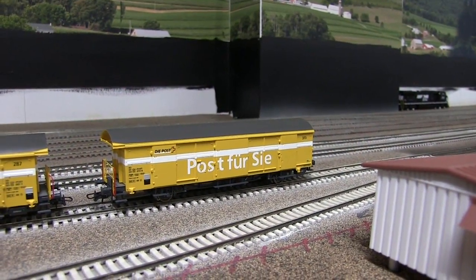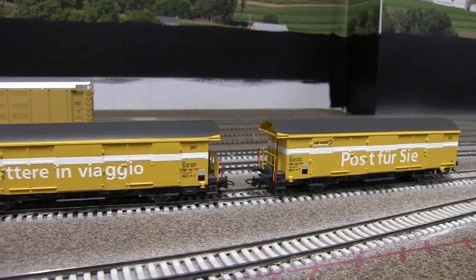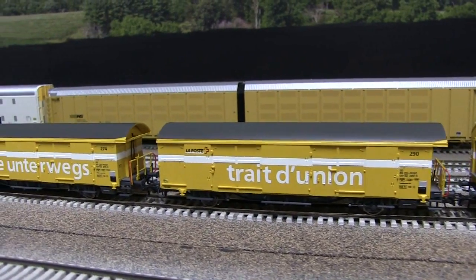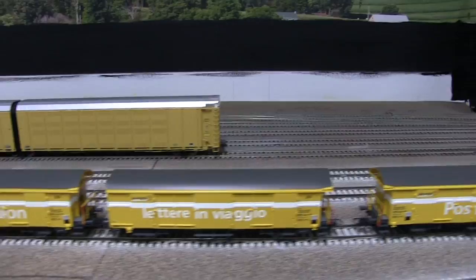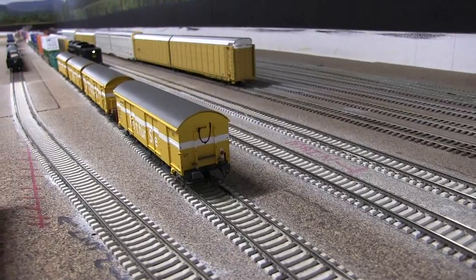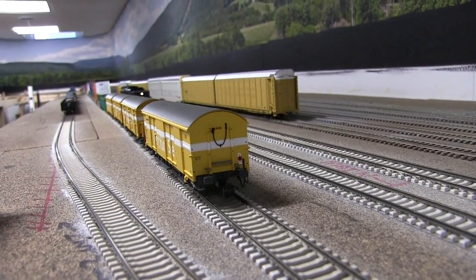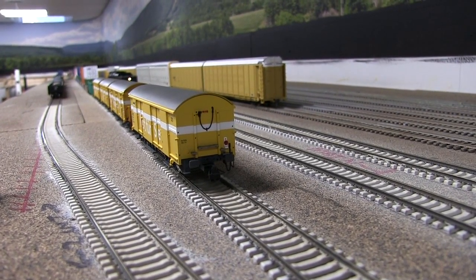These are the SBB mail wagons - called post wagons. I've always liked these, seen them in videos quite a bit, and pre-ordered them from Roco. You get a set of two wagons in each set. The second set I got has a light on the rear and I didn't really know how it worked at first since there aren't a whole lot of instructions with it. Let me show you the inside.